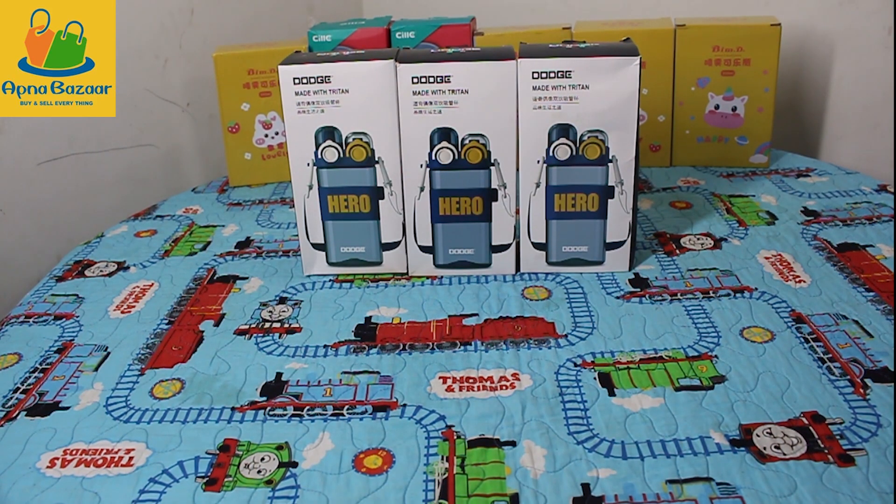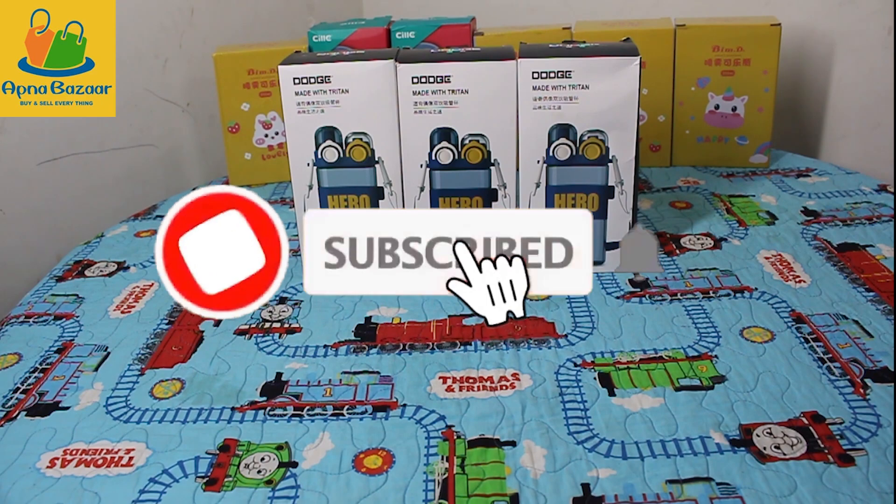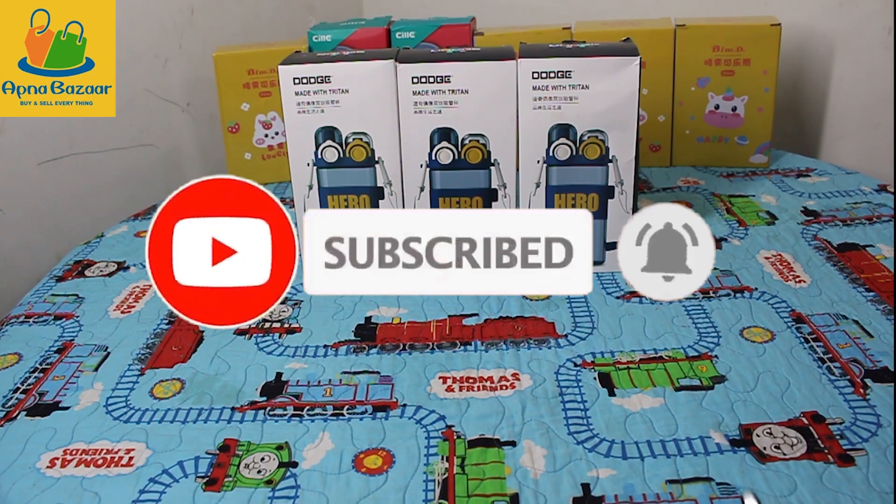Assalamualaikum! Once again, we have some imported products for children. Before we start the video, if you haven't subscribed to our channel, please subscribe and click on the bell icon so that you will get updates on all the products.